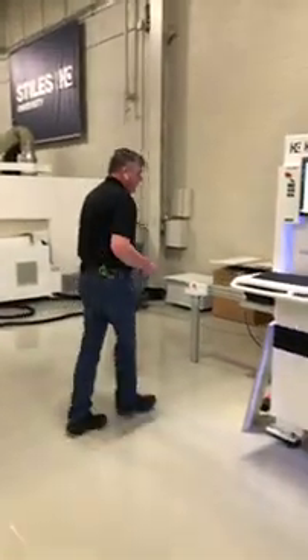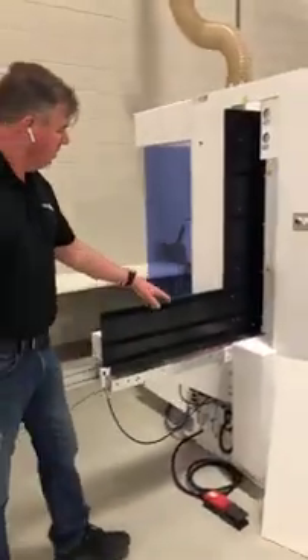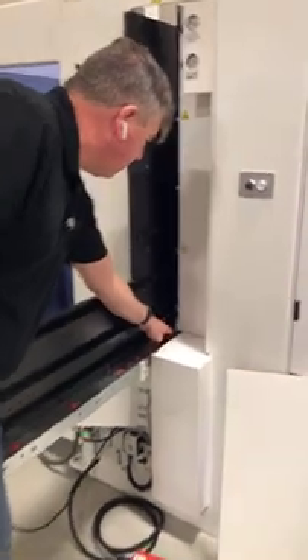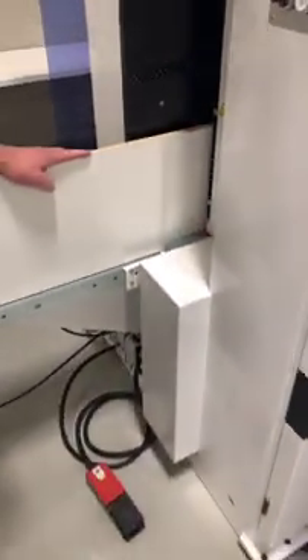If we come over and take a look at how we're going to clamp this part in the machine, you can see right in here I have a mechanical clamp. I load the part into here — there's a reference pin in the back that I bump my part against. I go against that reference pin, then I hit my pedal and my part is clamped.